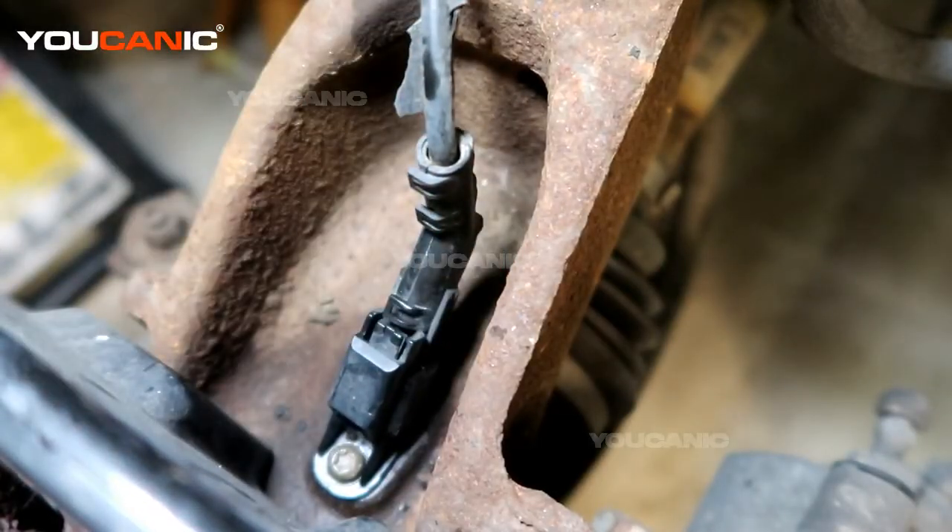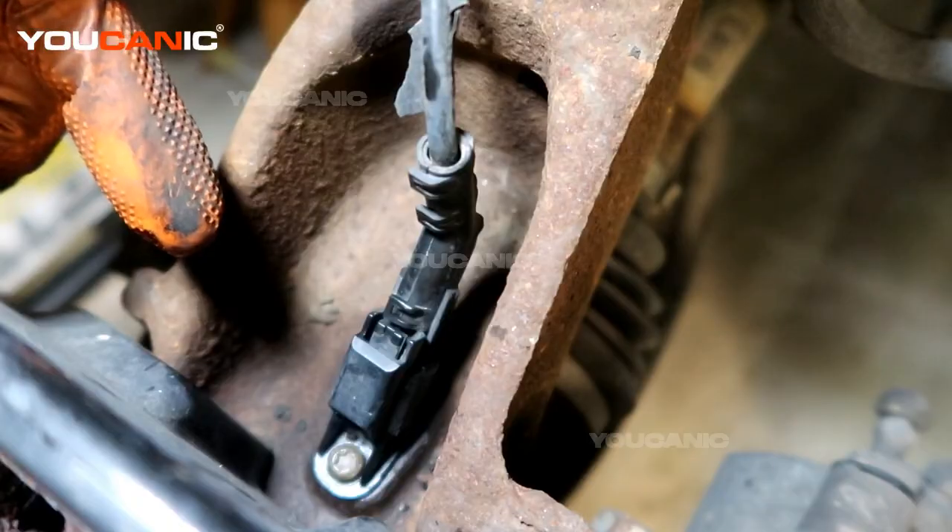And that would be the replacement of your front ABS wheel speed sensor on a 2015 Ford Focus. Thanks for watching Mechanic, where you can be the mechanic.